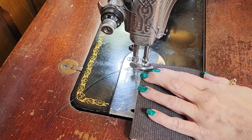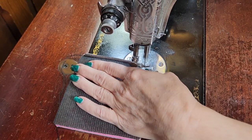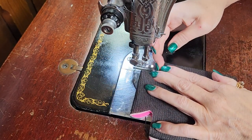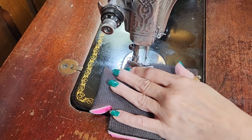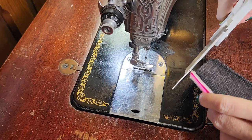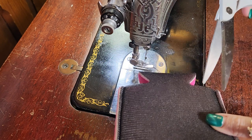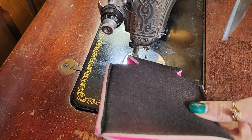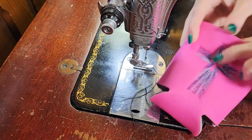Go back and forth a couple times, and then down the other side of the cozy. Turn this inside out and you have a really, really nice cozy.